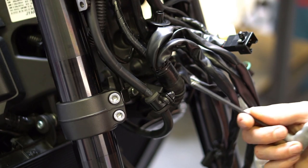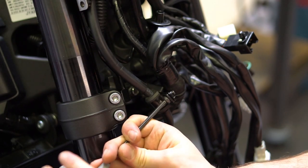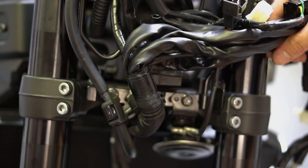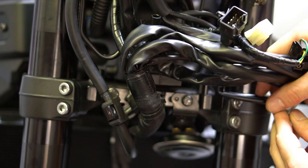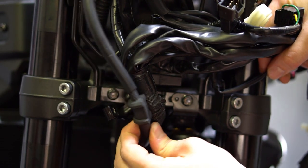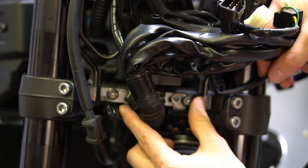Next remove the brake line clip right here. Then you're going to want to disconnect the horn wires there, and we're going to remove this bolt and the one over here, so move the brake line out of the way — that'll give you access to the bolt heads.